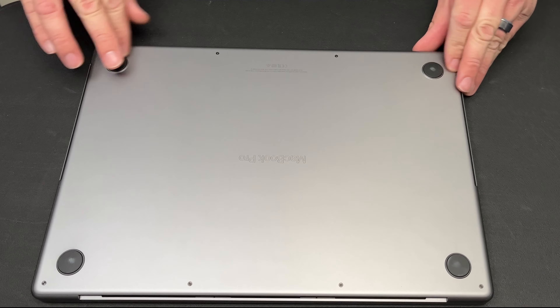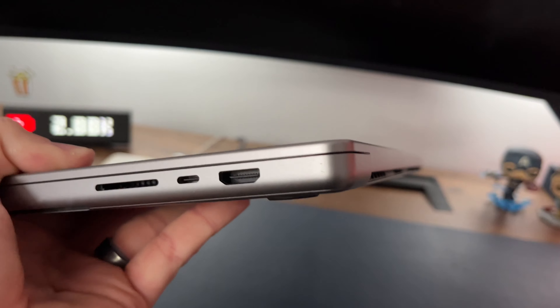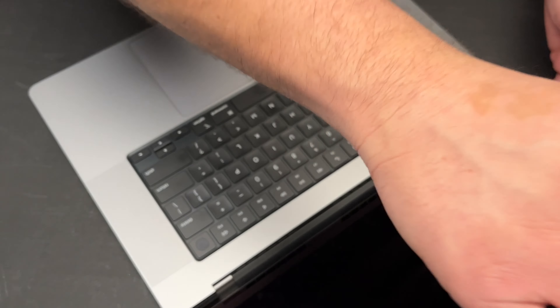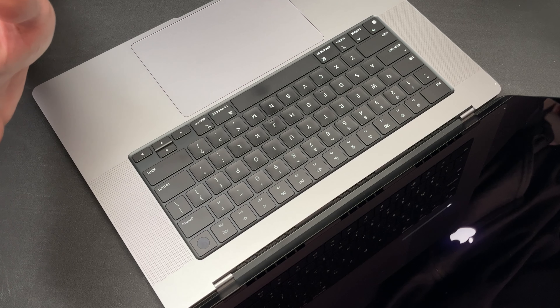That just rubs right off. The issue with space gray is that it does show scratches more, but so far I'm not seeing much — this looks really good. There's like a little nick right here, but other than that let's open it up. The screen looks good; this thing looks new, it looks really, really good.